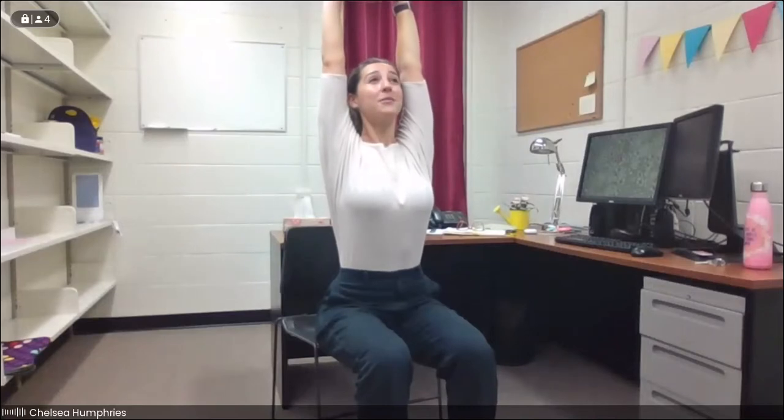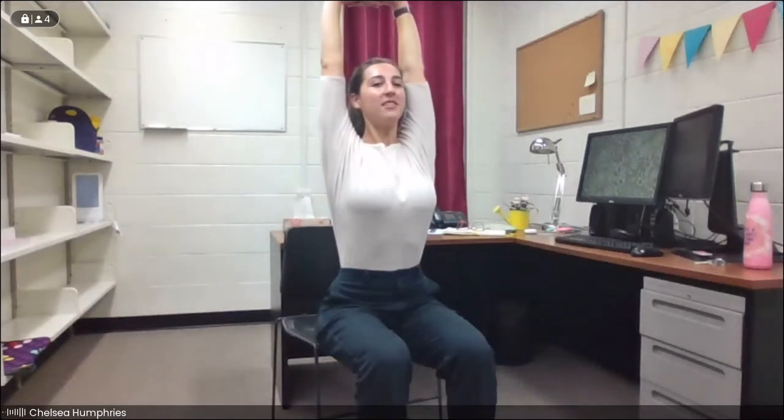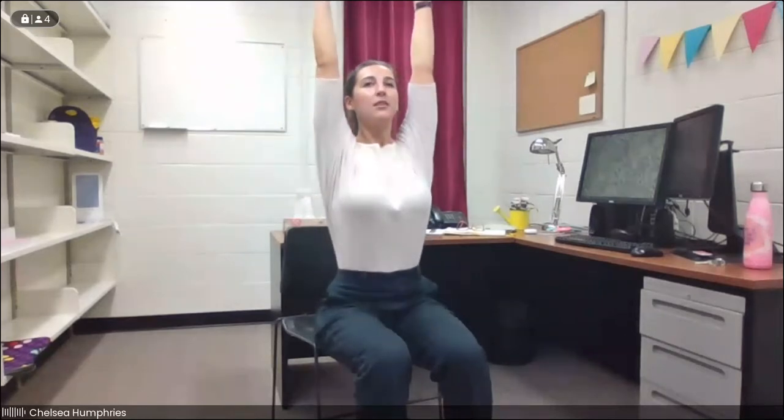Maybe take one more roll through the shoulders. Then on your next inhale, we're going to reach all the way up, interlace the palms together and reach up, lifting up out of the waist, sitting as tall as you can possibly sit. We'll take one more inhale, and then exhale — keeping the chest lifted, we're going to release the hands and draw the elbows down and back, making a big cactus shape, feeling our shoulder blades squeezing back towards each other. On your next inhale, reach all the way up and exhale, cactus the arms down. One more time — inhale and exhale.